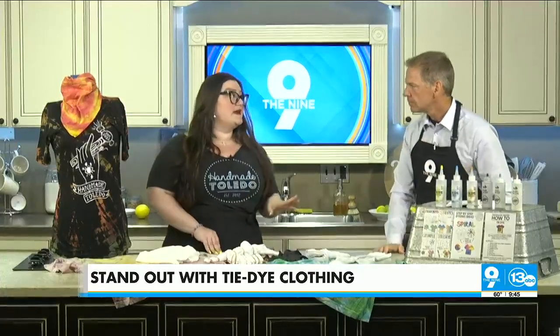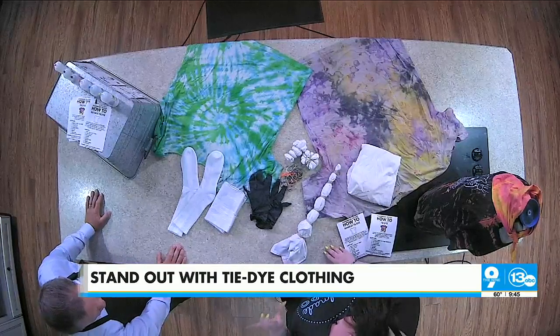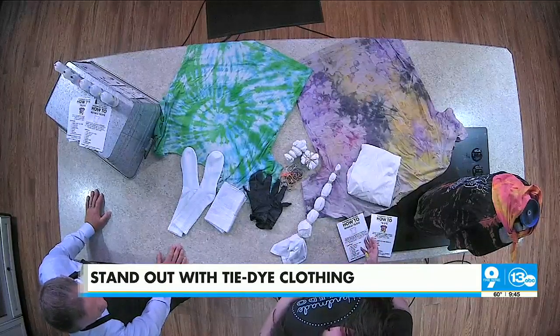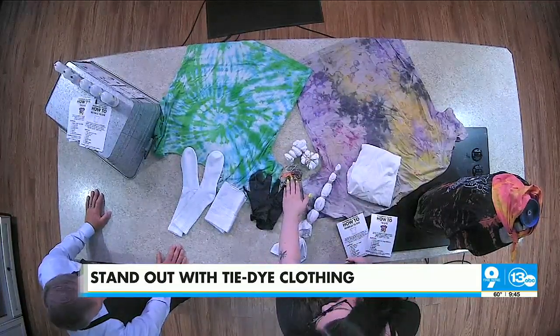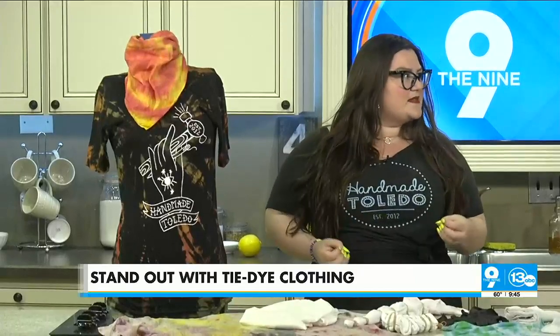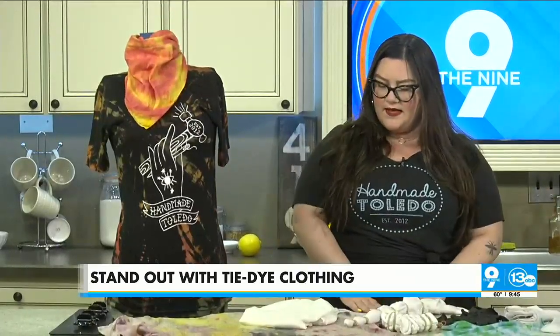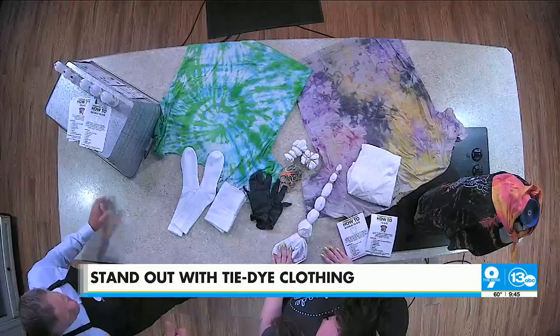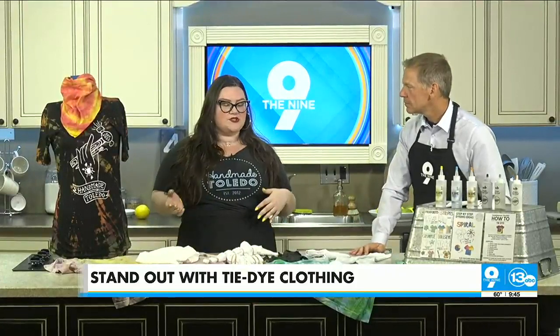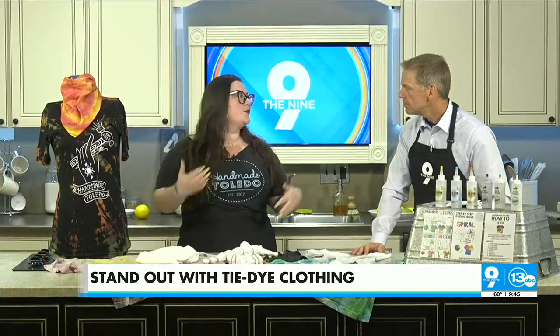So where do you get the dye and how much do you put in? You can get a tie-dye kit at pretty much any craft store. You can even get the RIT dye packets — the powdery stuff — it doesn't even have to be a tie-dye kit. You're going to want gloves, rubber bands, and a plastic bag to put your item in so it can sit and soak up the dye. Overnight is usually what we suggest because the longer the dye sits, the more vibrant it becomes, but even a couple hours is fine.